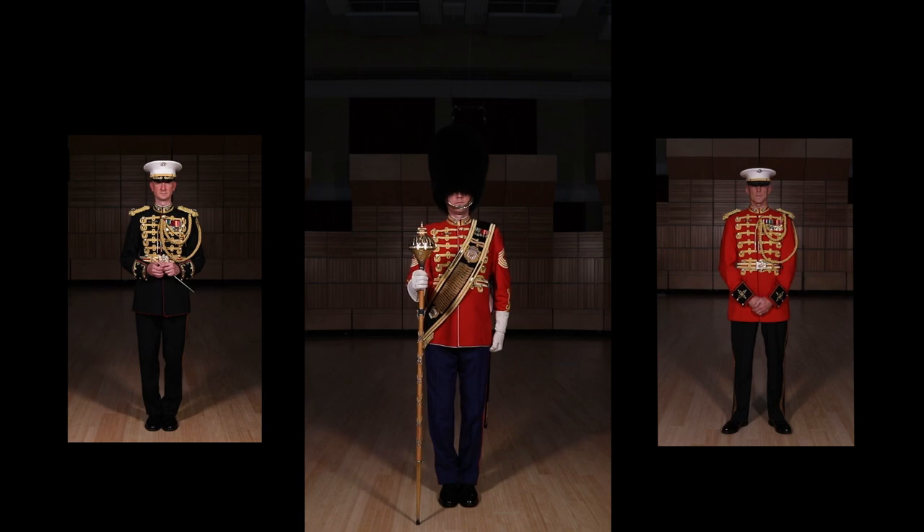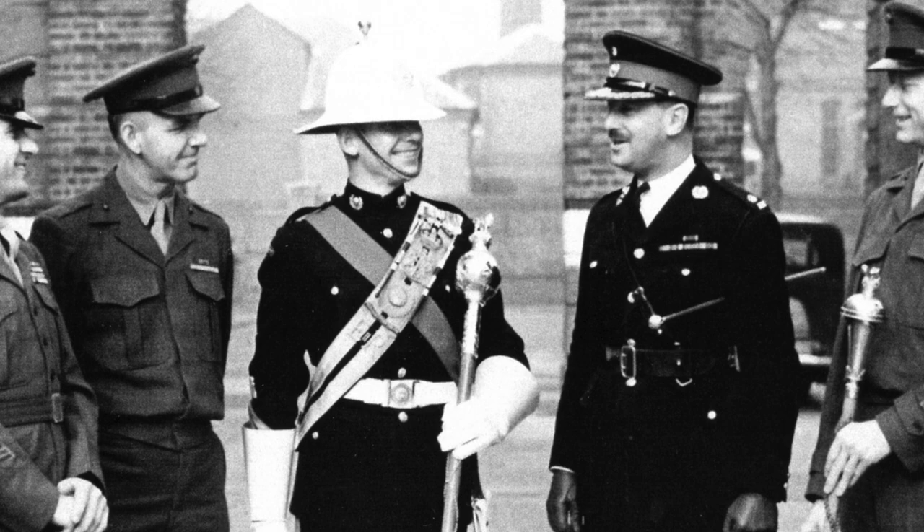The similarities stop there, however. After visiting the Royal Marine Band in 1953, drum major Edmund DeMar was impressed with the ornate sash and mace used by our British counterparts. As a result, he decided to apply what he saw to the President's Own.